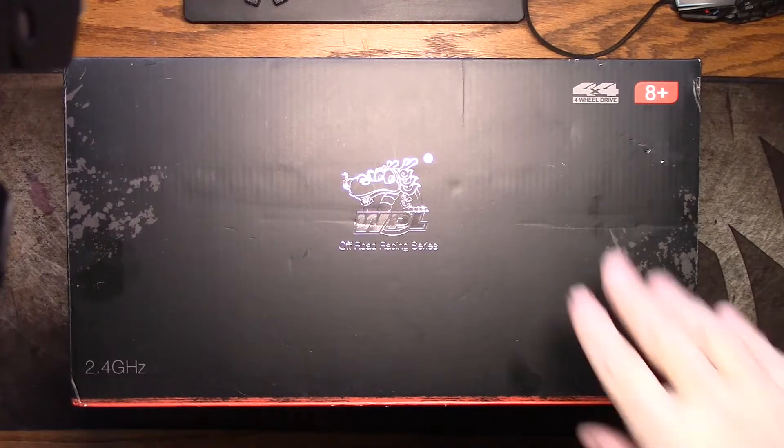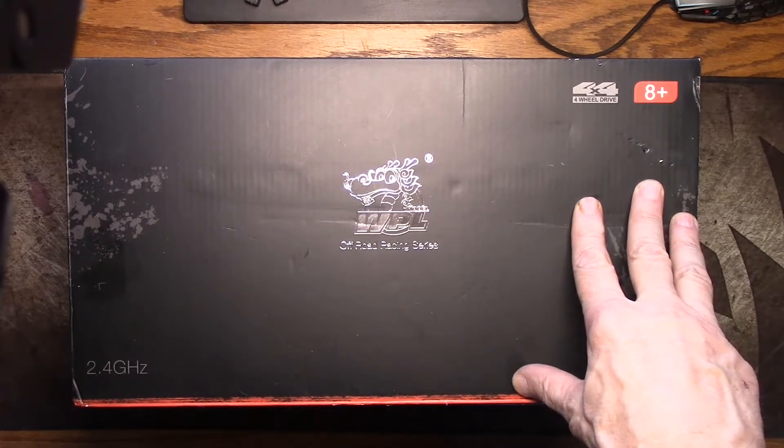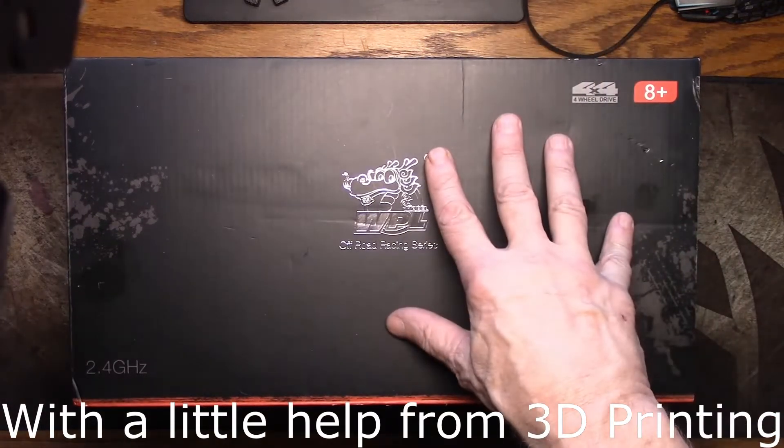Hey everybody, welcome back. So in one of my previous videos I mentioned that one of my summertime projects was going to be build a small RC car, a little crawler, that looks exactly like my old Jeep CJ7 — all the roughness and ugliness as well as all the cool things I like about it. And that's what I'm going to do with this.